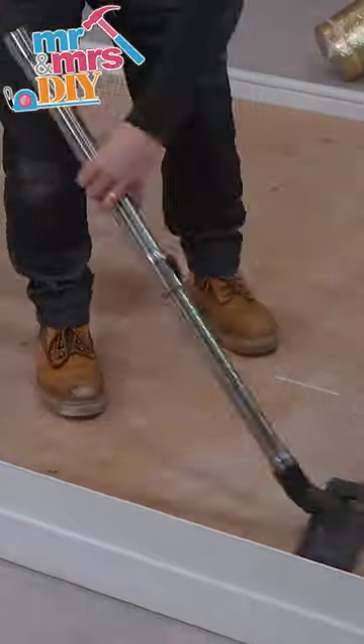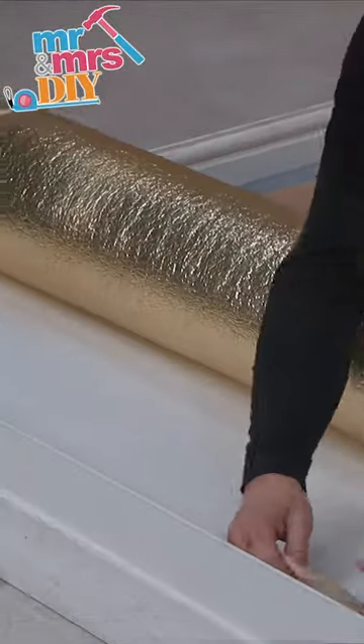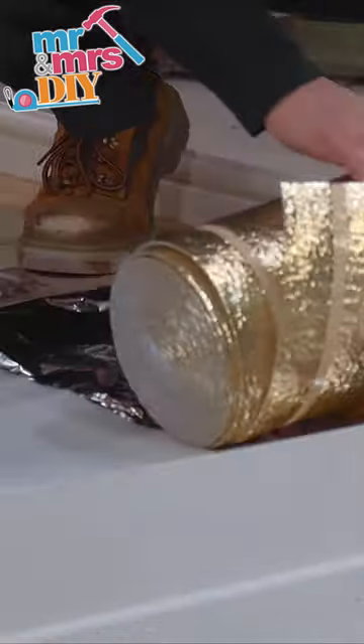In this video I'm going to show you how to install engineered hardwood flooring. Hoover the area clean. Start to lay out your underlay, taping it down at the edges, covering the whole area.